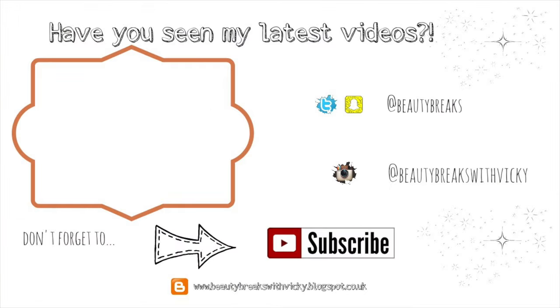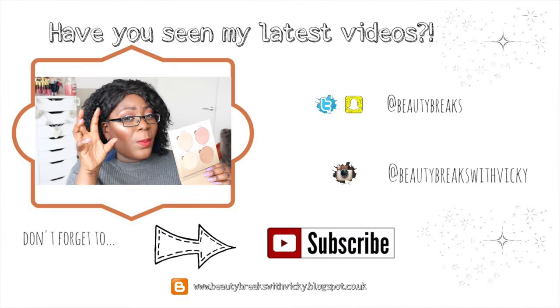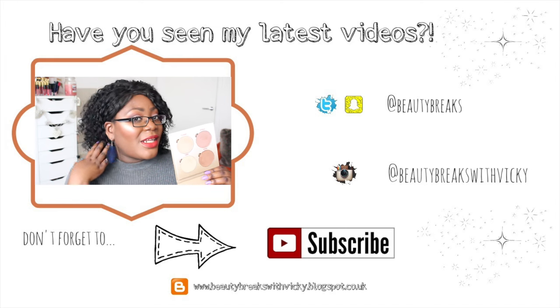Hopefully you found that useful — I did try to give you an affordable option as well. I would definitely recommend the Anastasia Beverly Hills Modern Renaissance palette. Let me know what you think — have you got this palette, do you like it? It's definitely one of my go-to palettes recently. Thanks so much for watching, I'll see you in my next video very soon — take care, bye! I've just mixed the two together and it's given me this really nice warm golden look, really love it.